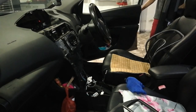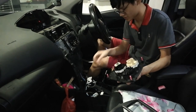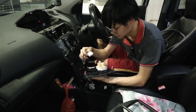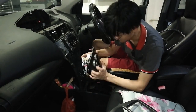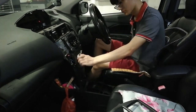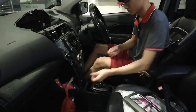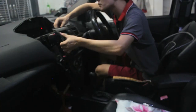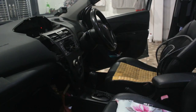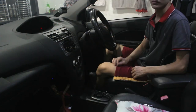I'll start to put everything back together, including the icon switch, radio panel, and all of the plastic trims. And we are done.